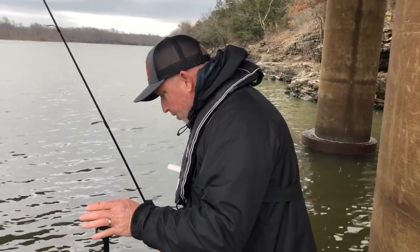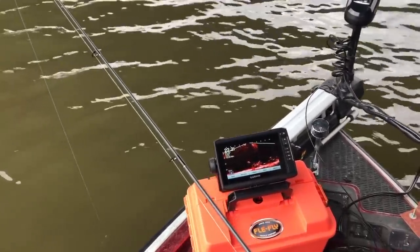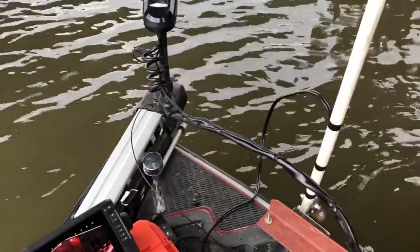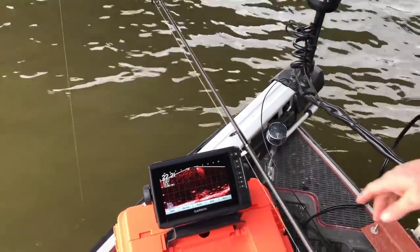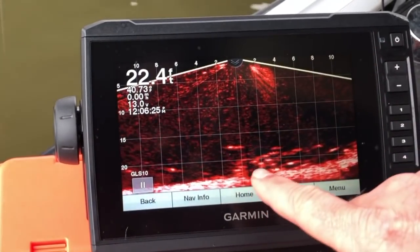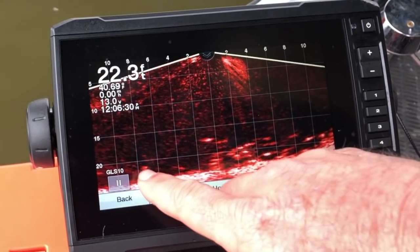We've got our bridge piling over here to my right. I've got my Panoptix LiveScope transducer mounted right here and it's shining across the front of the boat — it's not a round cone, it's shining directly down from this arrow. So my crappie are from this arrow to the right. There's a little bit of a brush pile right here and there are some suspended crappie.